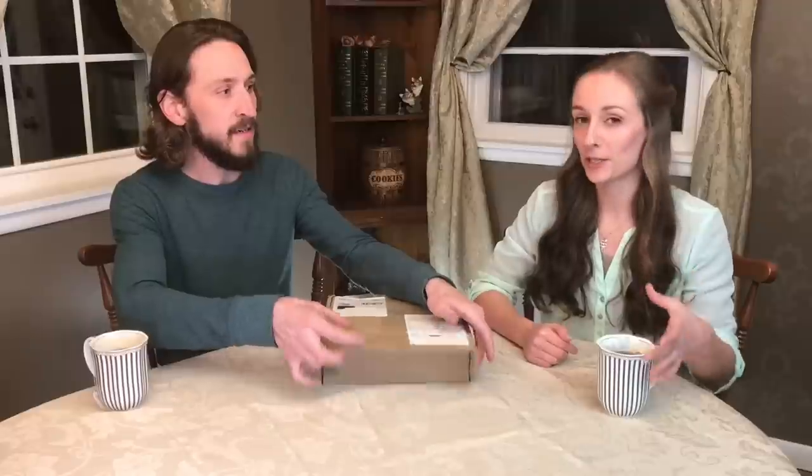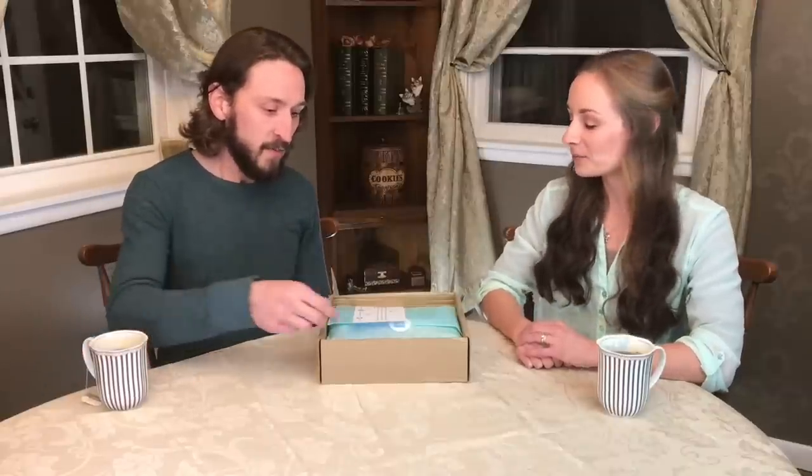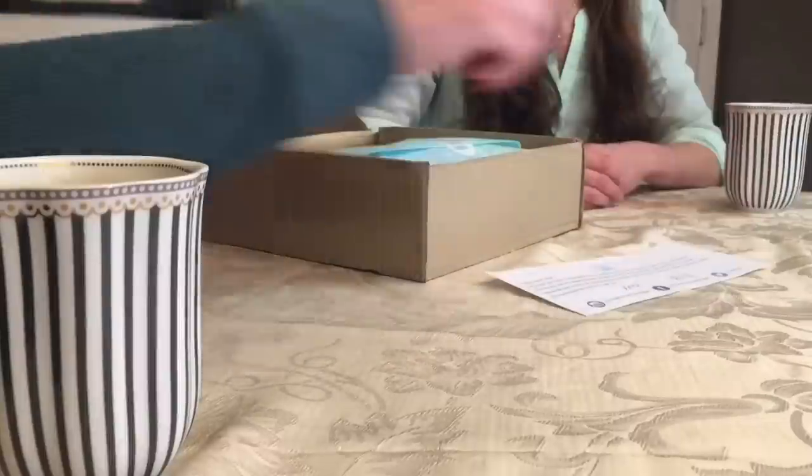Ring the bell notification icon so you can be reminded every time we post a new video, and like the video if you liked it. Let's get into this box! While he's opening that, I just wanted to mention we have tea this time. We were told by many subscribers that tea will help cleanse the palate between tastings, so we thought that might be fun. A special shout out to all of you who mentioned that — all our viewers from across the pond. I was told earl grey tea would be a good one to use.